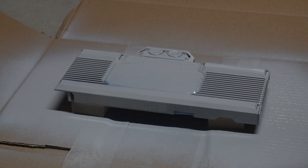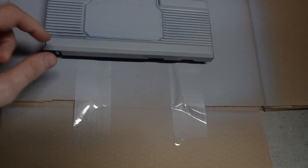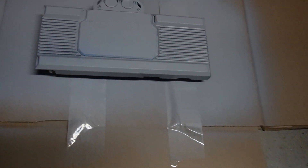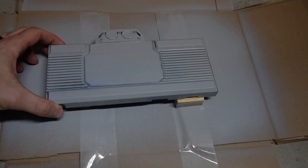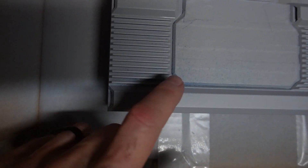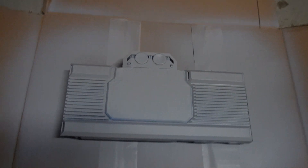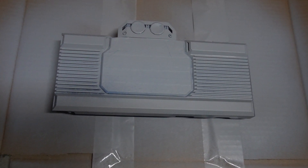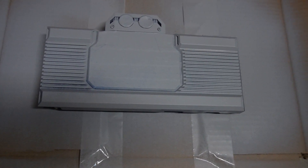We'll let that dry for a bit and hit it again. First coat is dry — it looks pretty good. As I touch it, it's dry and it's not rubbing off, so I think this is going to work — the primer will stick. I'm going to put one more coat on. I didn't get the sides very well; I got the top pretty decent, but you can see inside the fins it's a little dark. I'm going to try to get the right angle to get down in the grooves — maybe a lighter coat this time. Hopefully that's the last coat for the primer, and then we'll do the white.